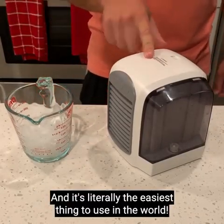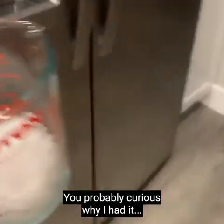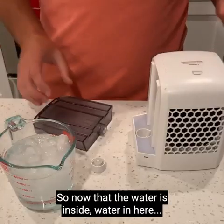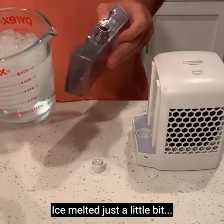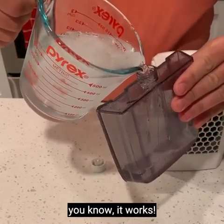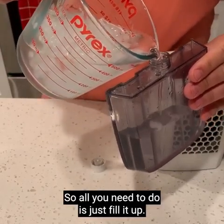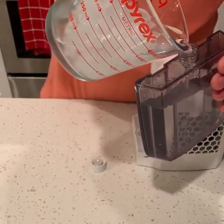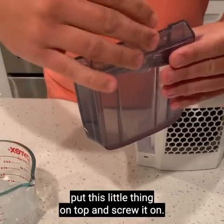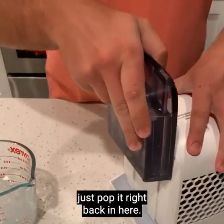It's literally the easiest device to use in the world. Let me show you how it works. We take a little ice and add some water to it. Now that the water is inside and the ice has melted just a little bit, it's nice ice-cold water. All you do is fill it up right like this — if some ice gets in there, it's fine, it's actually perfect. Then put this little cap on top and screw it on. Boom, it's ready to go. Now just pop it right back in here.